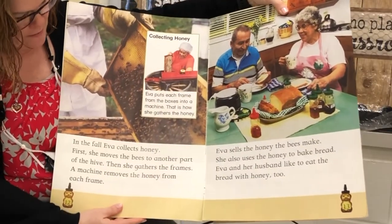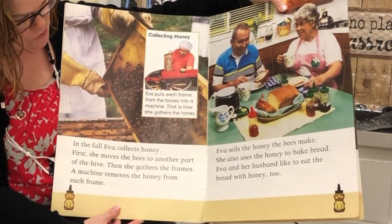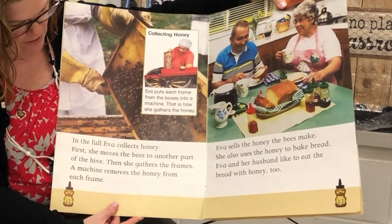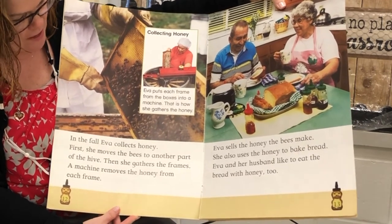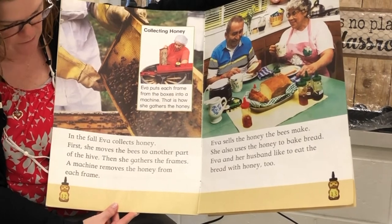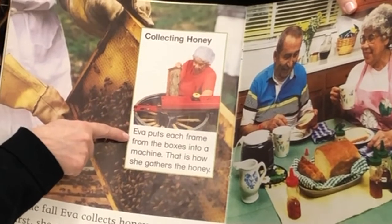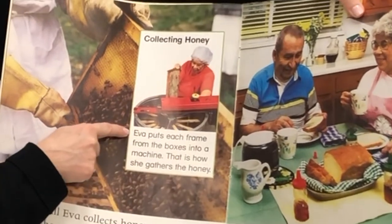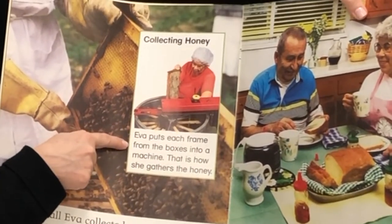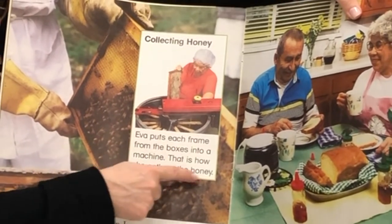In the fall, Eva collects honey. First, she moves the bees to another part of the hive. Then she gathers the frames. A machine removes the honey from each frame. Here's her machine. And here's a caption — it says Eva puts each frame from the boxes into a machine. That is how she gathers the honey.